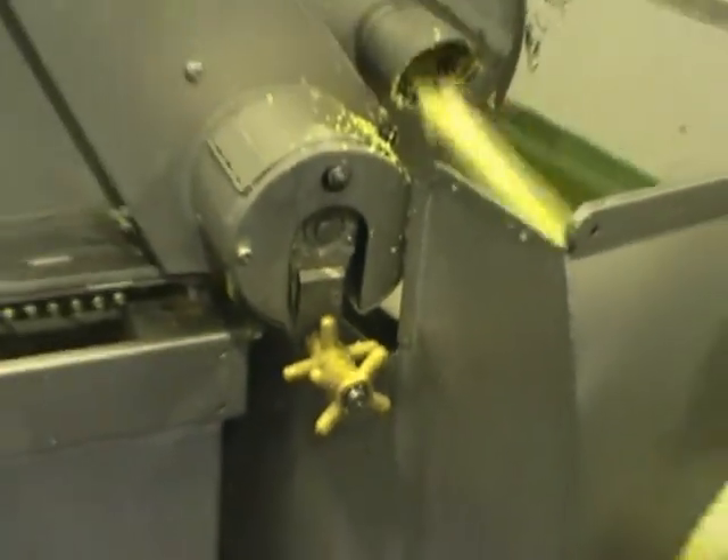This is where you make the adjustment for the cutting knife, how deep the cut is. Through this right here, you do it while the machine is running — it's okay.